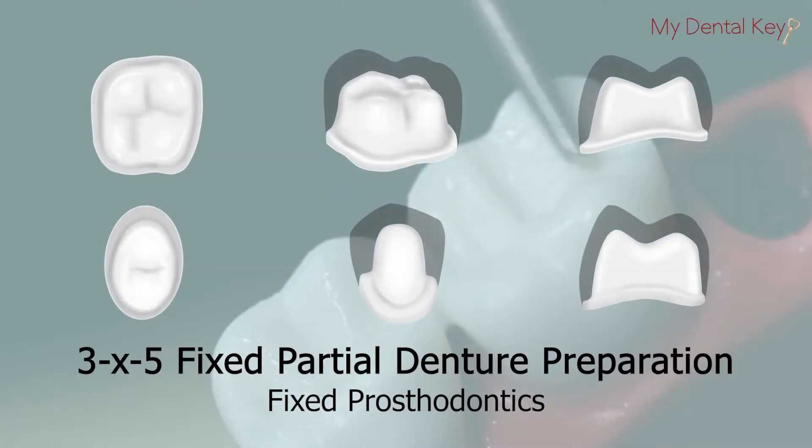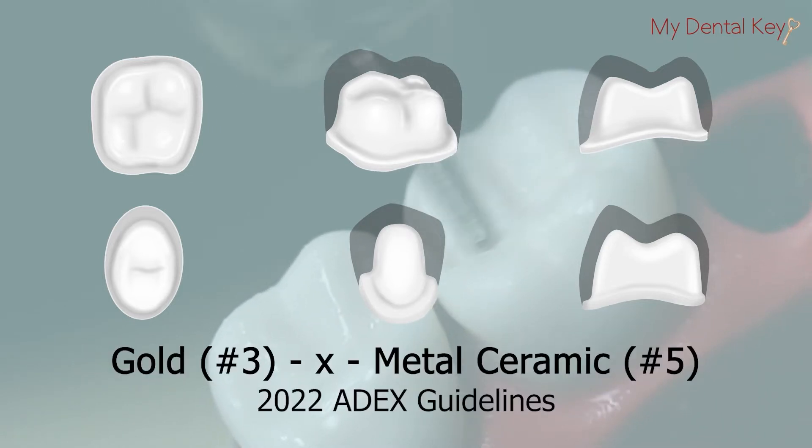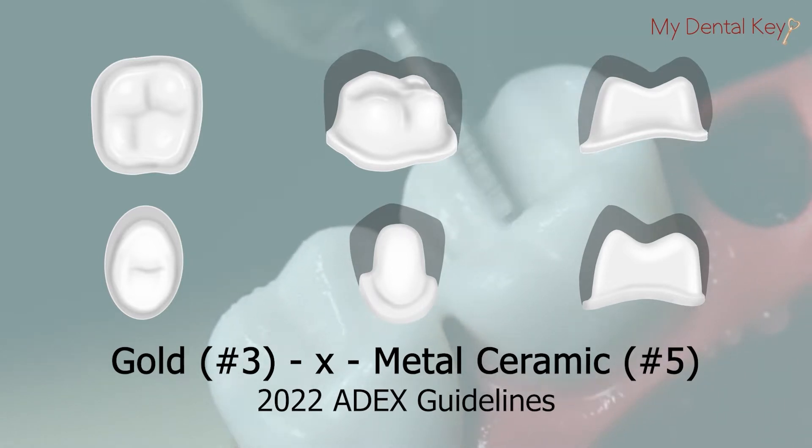This prosthodontics video will cover the 3x5 fixed partial denture preparation. This procedure follows the 2022 ADEX guidelines for the gold 3x metal ceramic 5 preparation for the typodontic exam. This video is intended to help you pass your ADEX exam, but remember to refer to the preparation manual for further clarification.